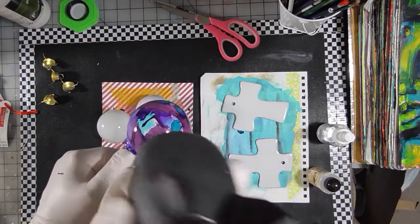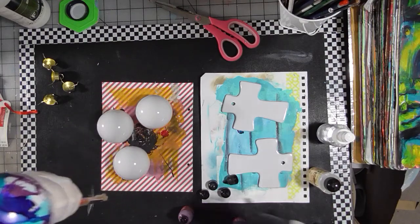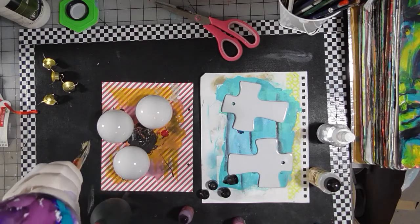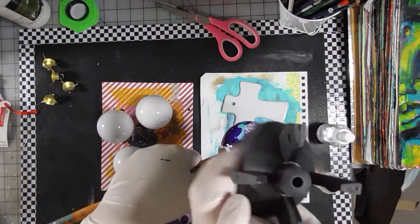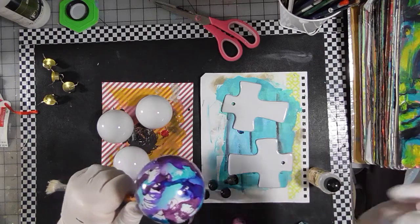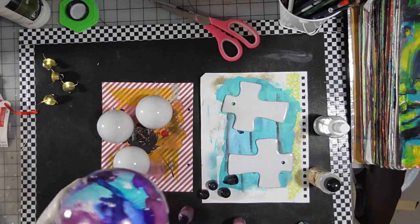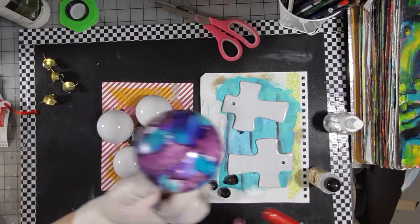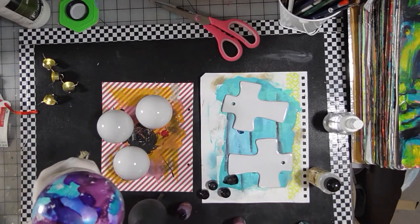I like to cover most of the white. The other thing you can do is re-wet the alcohol ink by spraying it with rubbing alcohol or blending solution — that will help you push it around some more. If you get a fingerprint in there it will also help you get the fingerprint out.